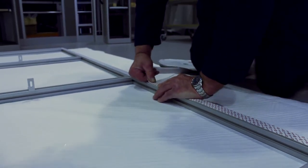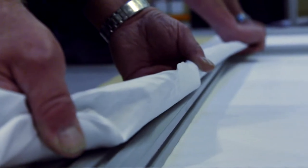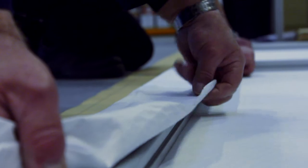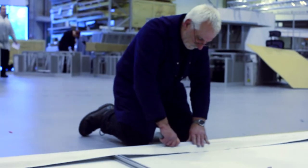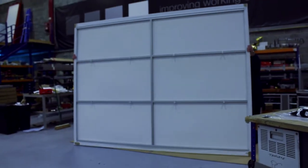The heavy duty cloth selected by ThinkingSpace allows us to stretch the material over the frame without any risk of ripping or deformation. Excess material is simply cut away from the back of the subframe before it is then mounted to the main simulator structure.